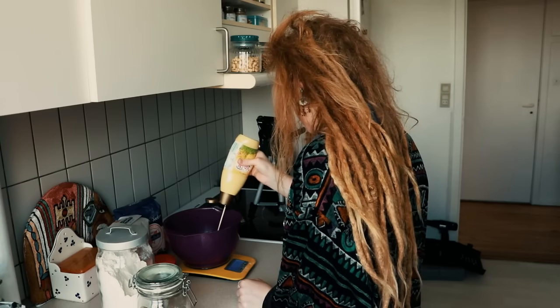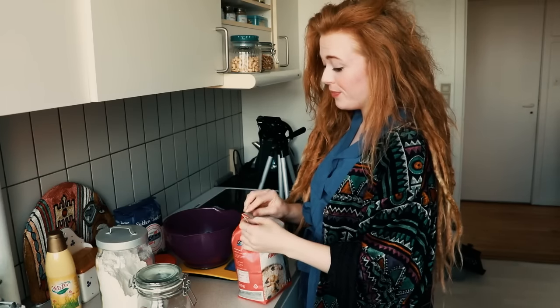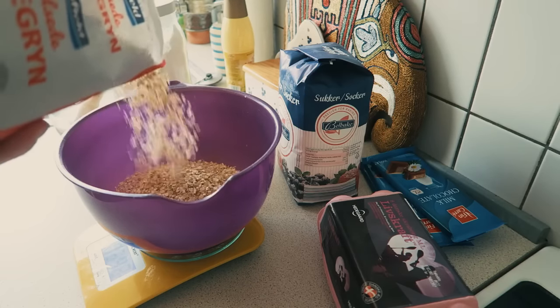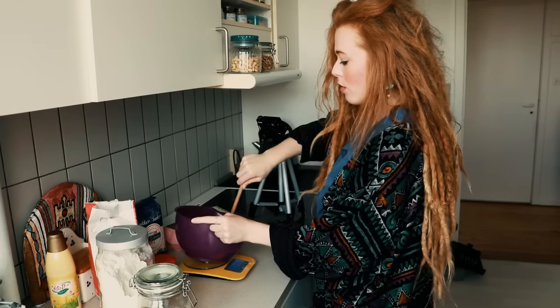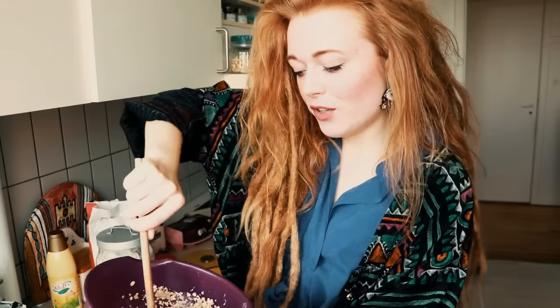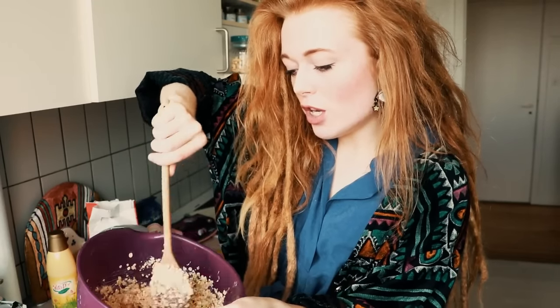I'm considering whether I should make a double portion — I think we're going to do that. So 200 grams of butter, and I just have to remember we're making double. Then 200 grams of oats. Now we're going to let the oats soak for 10 minutes.